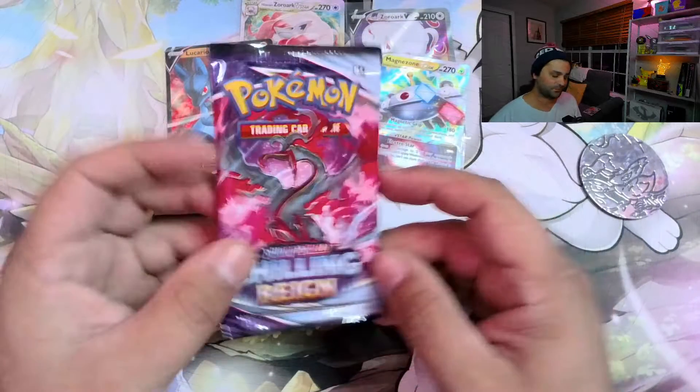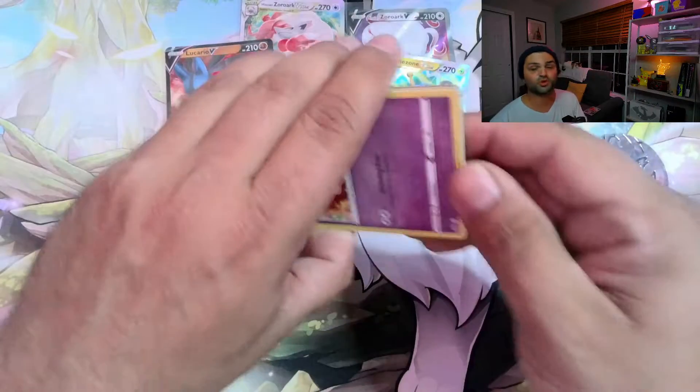Last pack — we got Chilling Reign. Love Chilling Reign. Like, if it was two Evolving and two Chilling and then two Lost, that would have been premium, shall we say.